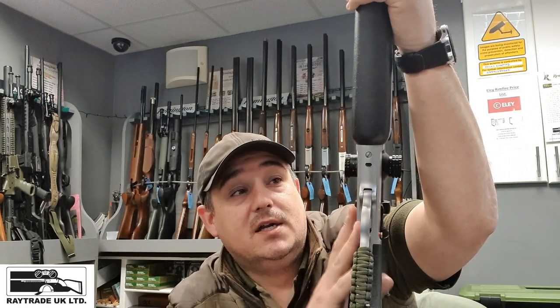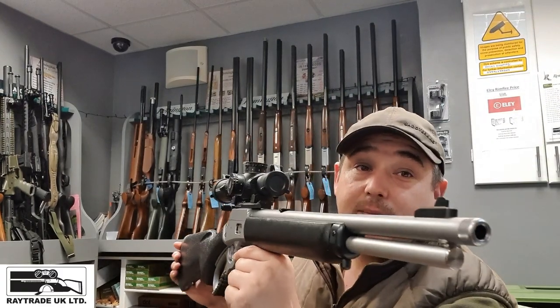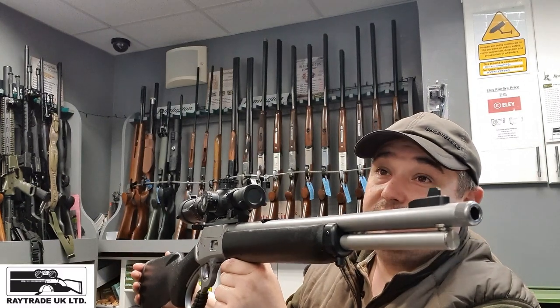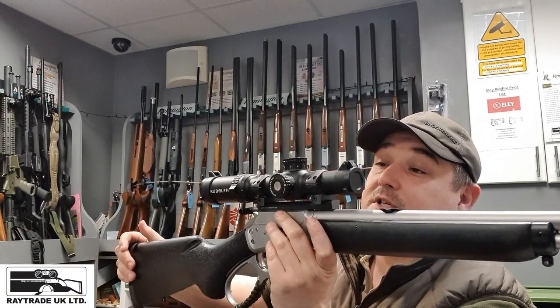These are available through us or any RayTrade dealer that stocks Marlin — they can get you these in various calibres, different formats, different colours, different stock options, with or without threading. Have a look on RayTrade's website for your nearest stockist. As a complete package we're running this at around £1,850, and by itself the rifle is normally £1,495 — so that's quite good value with the rail and a decent scope on top.